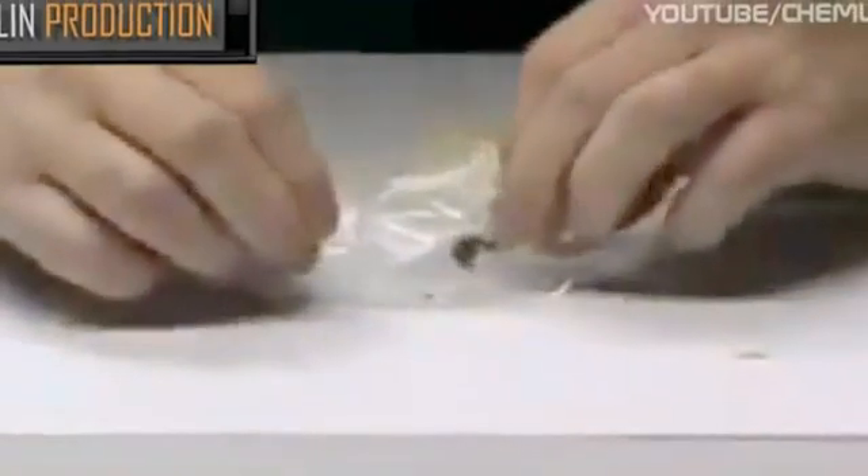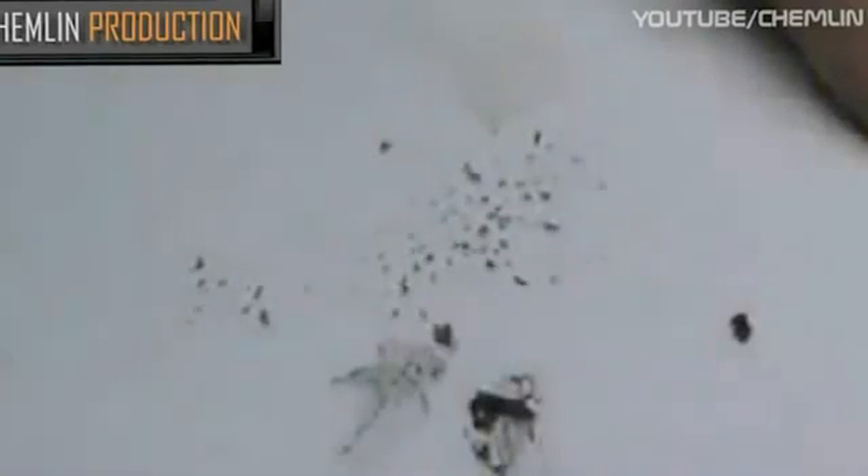Take the magnet away. Now we have the filings on the paper. I'm going to take a magnet underneath the table and see how the filings stand up. We push them over from one side to the other. These are clearly metallic filings attracted by magnetism. By deduction, they're iron.